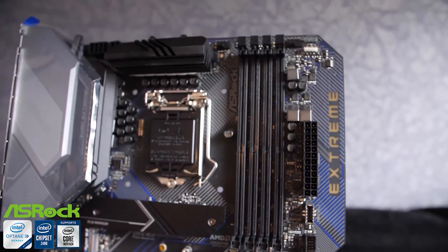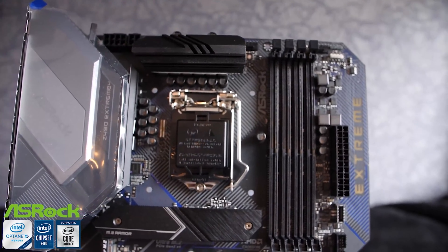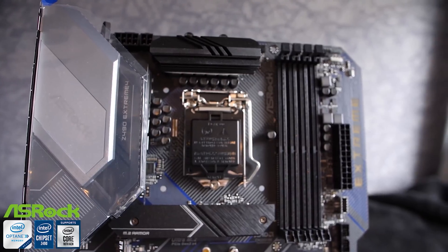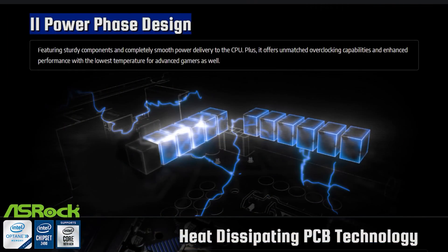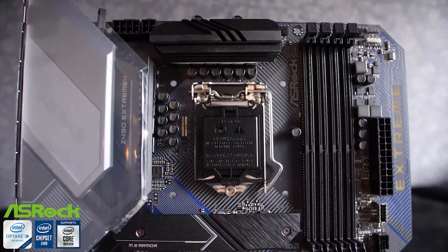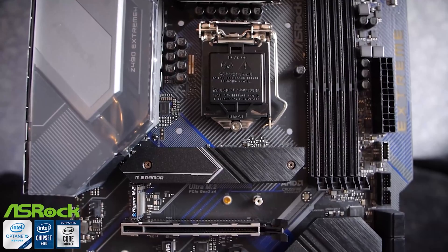This video is brought to you by ASRock and the Z490 Xtreme 4. Socket 1200 dual ultra M.2, Hyper M.2 for PCIe 4 for when those Rocket Lake CPUs are out. The motherboard features an 11 power phase design that's going to be perfect for even the Intel 10900K, the Intel 10850K, even the 10600K, the Intel i5 6-core.